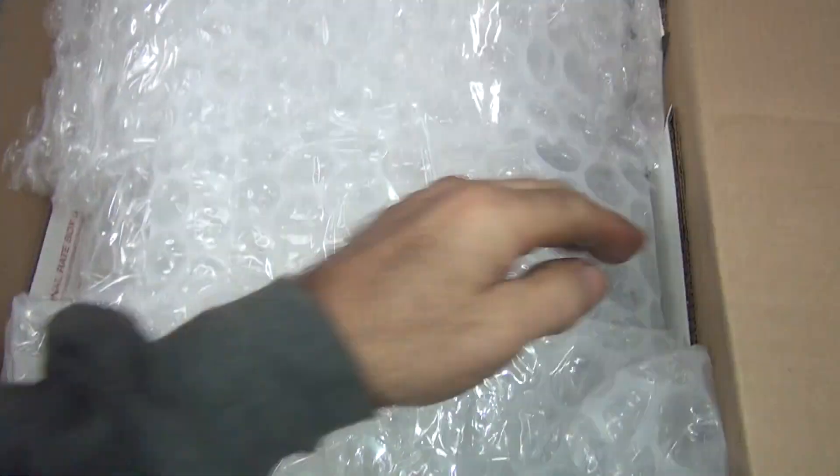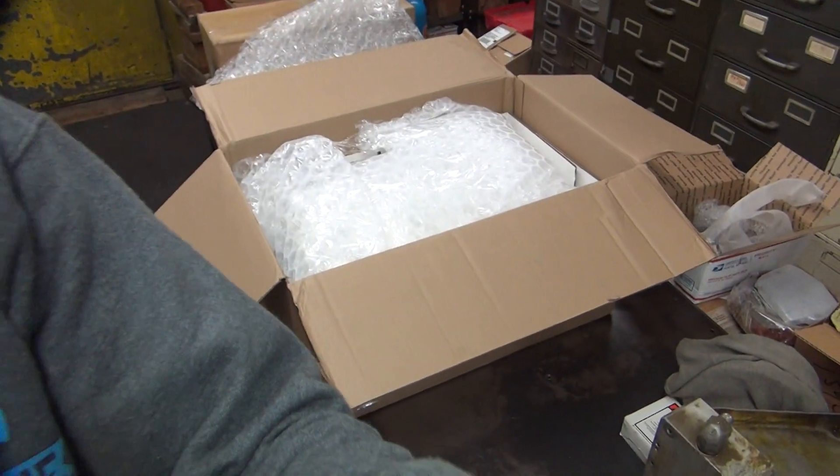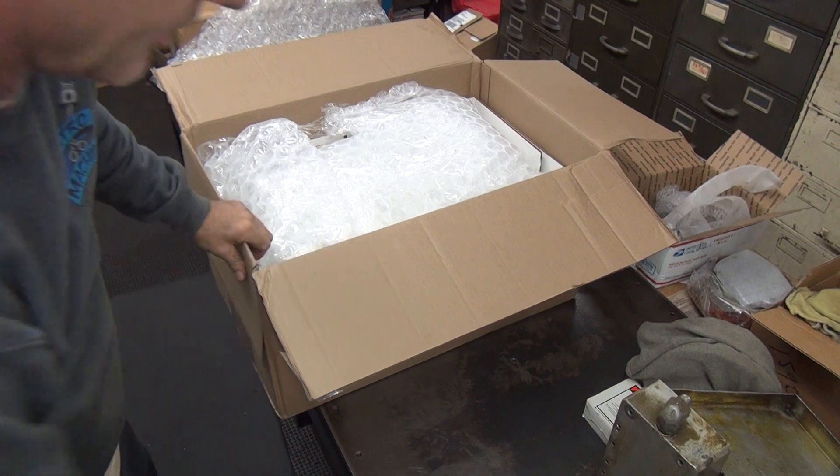Harley parts don't have big gaps in the sides like this. Packed it good — good for transportation. You're undamaged. Good deal.